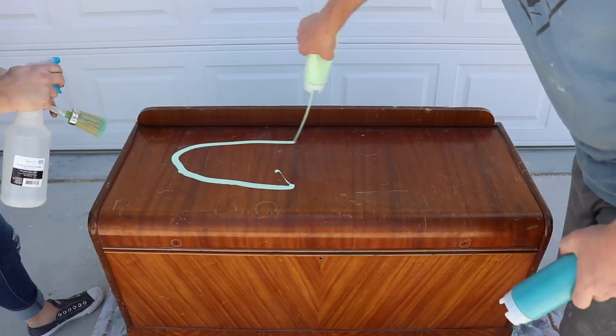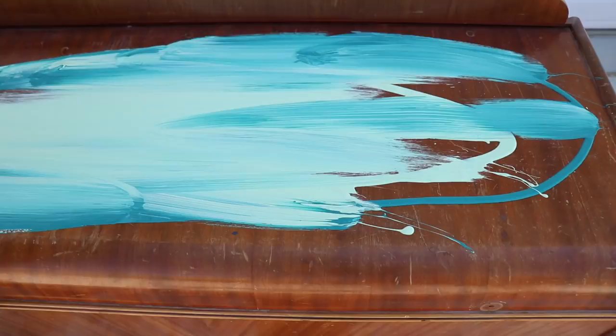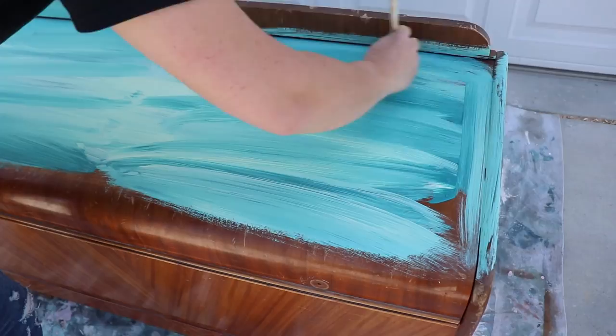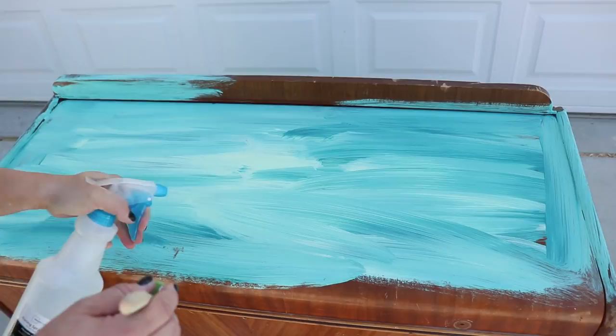Squirt. Okay, squirt around the edge. Do what you want but do what I say. That's how marriages work, right? You could leave it just like that — I think that looks awesome right there. I was talking about the paint blend. Funnest way to blend paint right here. I'm squirting it with water to blend the paint a little bit.